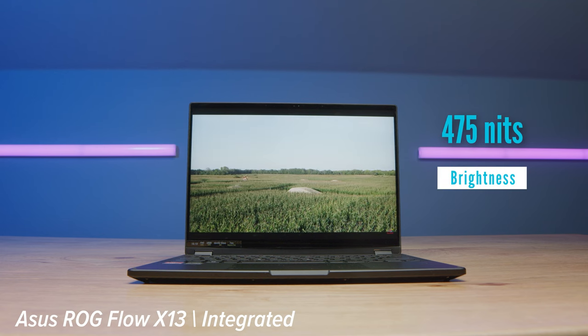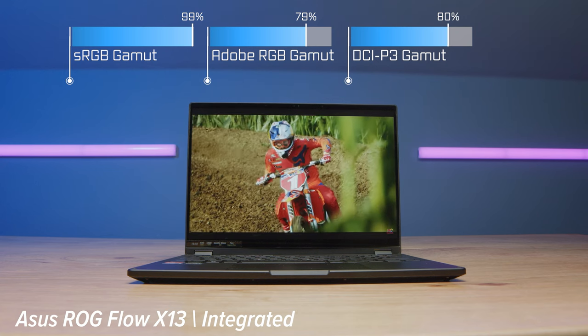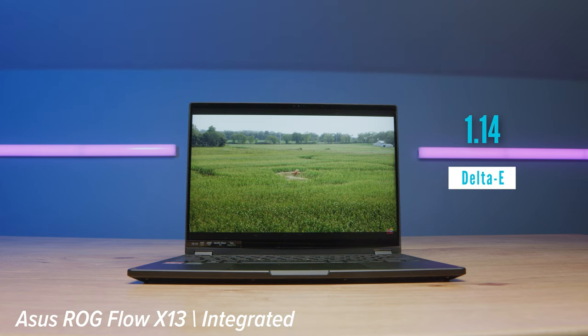These two models have different screens. The RTX 4070 version has a QHD screen, while the non-dedicated GPU version has a Full HD screen. If you want a sharper, more color-accurate screen, go for the RTX 4070 version with QHD. However, both are great — they have excellent brightness, color gamut range, and Delta E scores. You can see the comparison between the two on screen.